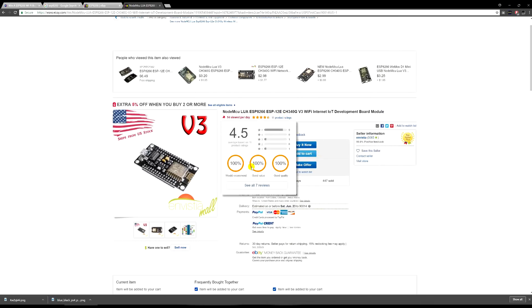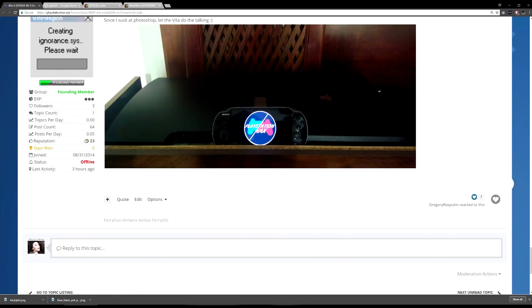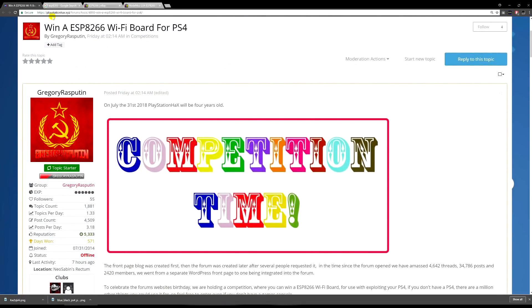If you guys want a chance to win one of these chips, or you're not yet convinced you fully want one, stick around and watch all my videos. If you want a chance to win one without buying it, head over to the PlayStation Hacks website — playstationhacks.xyz — I'll have a link in the description.